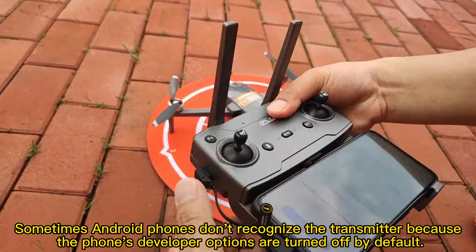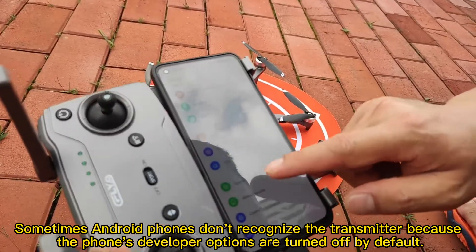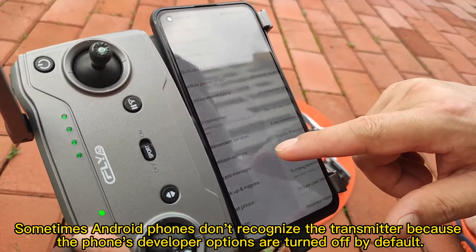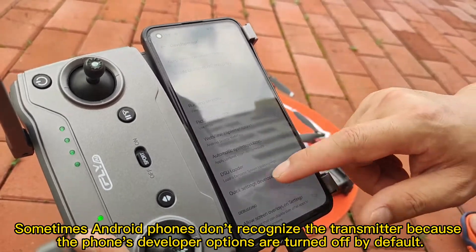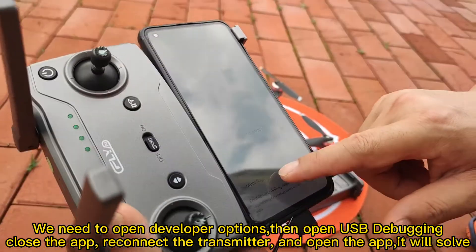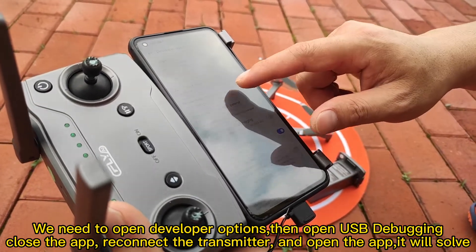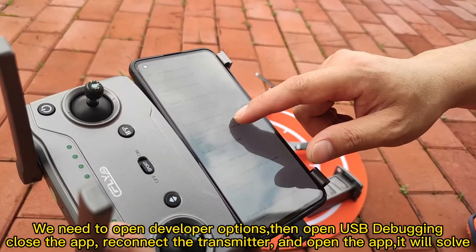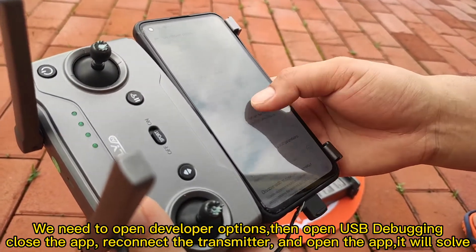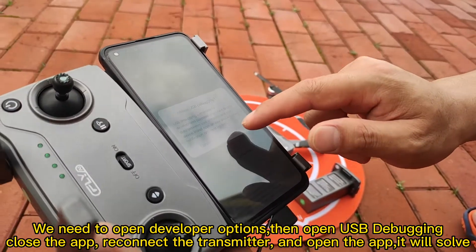This is — system save. Developer option. And we need to enable USB debugging. We need to open this.